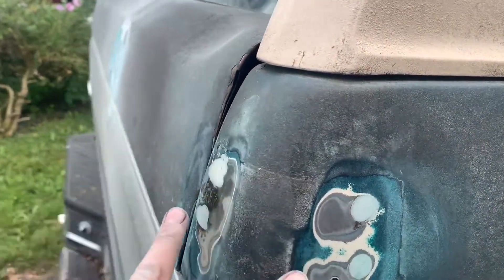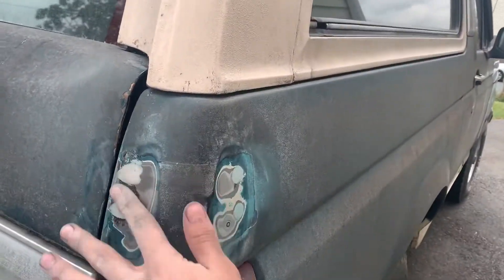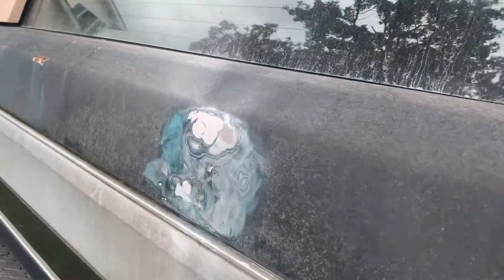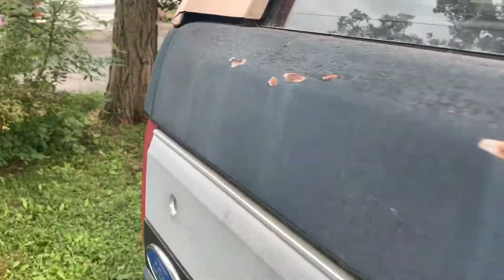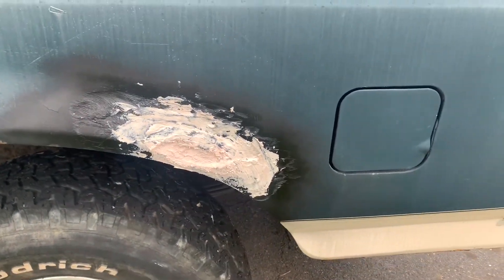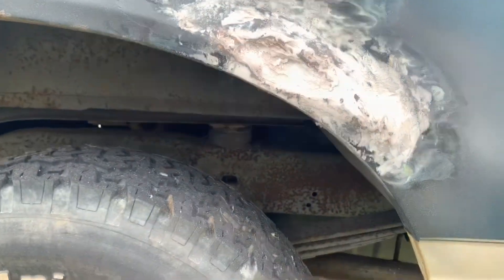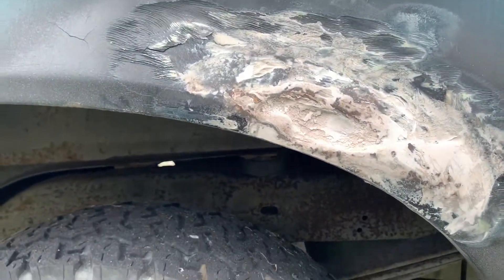I'll throw a coat of Bondo over that as well. Over the best two days I did all these holes — got them all nice and smooth and even with the body. I haven't sanded down this area yet because it's going to be a little bit of a challenge, but I'm going to start sanding this side down. Got it sanded down and it's about to get the other coat.